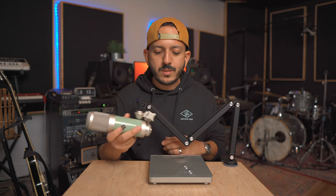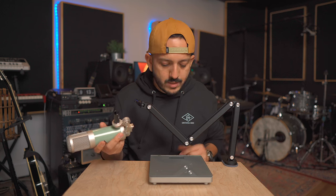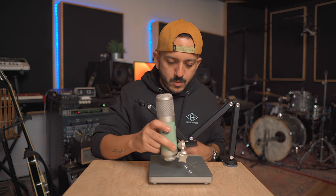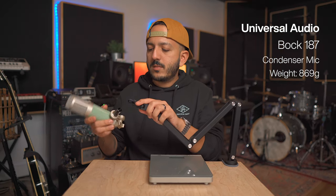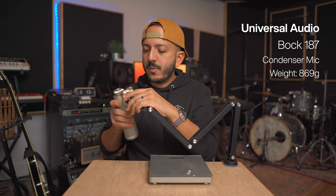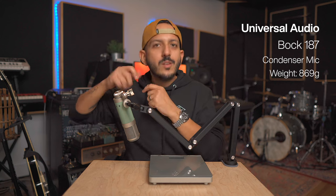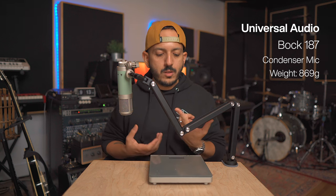Let's try another one. This microphone has a large transformer inside and the body is made out of metal — this is the Bück 187. Resetting the scale back to zero, this one is 869 grams, so heavier than the SD1. I'm using the quick release adapter to make this whole video faster instead of just screwing things in every time.